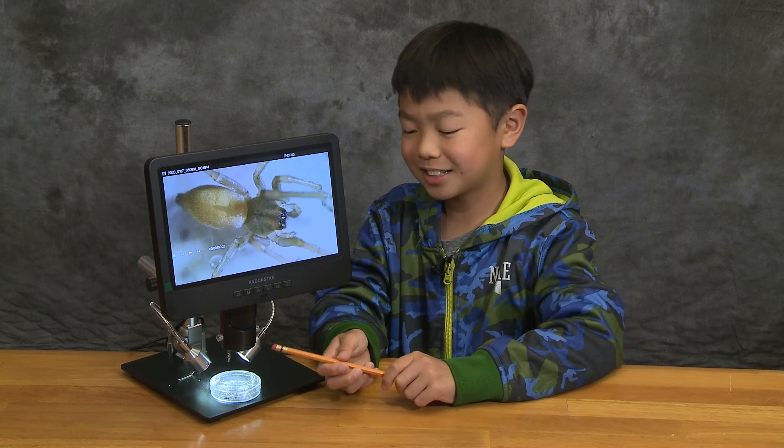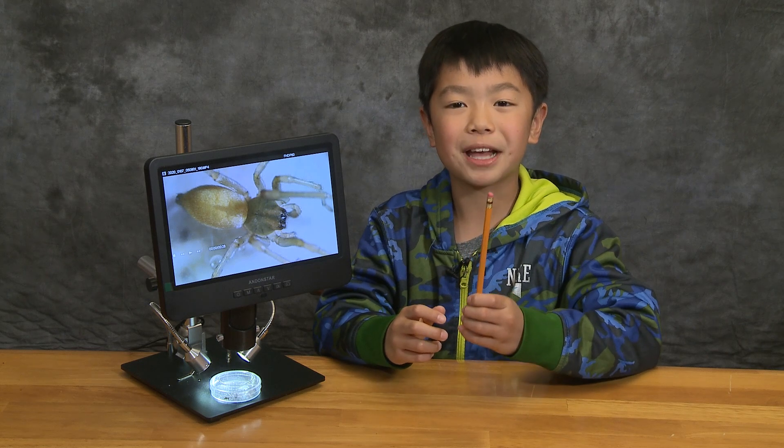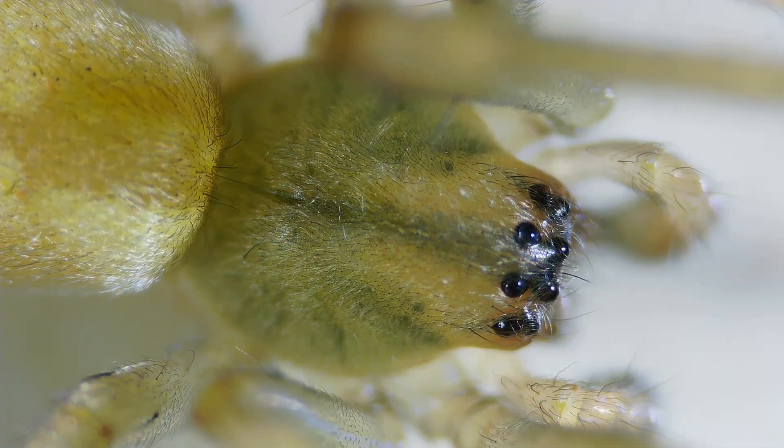To give you an idea, the spider is no bigger than the eraser at the back of my pencil. But it looks huge under a microscope. Look at that! I can't believe how close up we can get with this microscope!